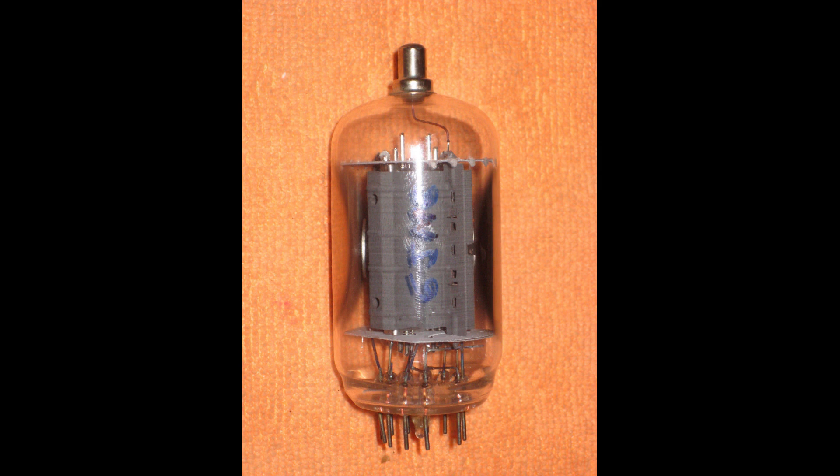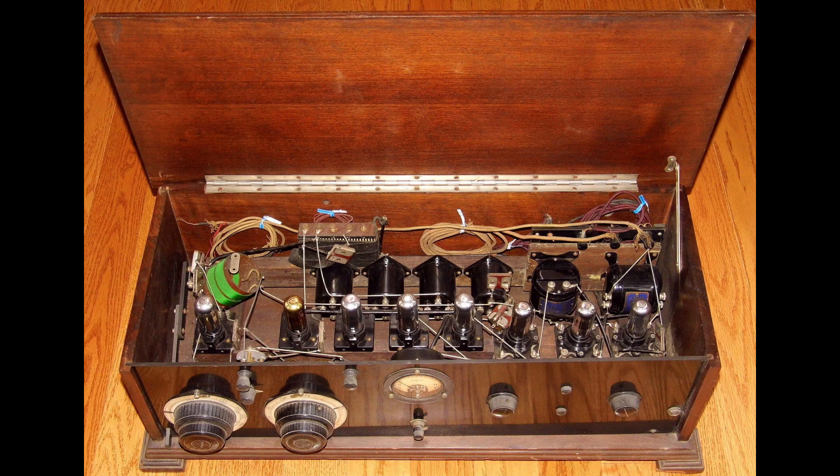When a radio signal is applied to the diode, it controls the flow of electrons between the cathode and anode. This is because the radio signal creates a voltage difference between the two electrodes. By controlling the flow of electrons, the diode can amplify the radio signal. More complex vacuum tube radios use multiple tubes to perform different tasks, such as amplifying the radio signal, tuning to different stations, and converting the radio signal into sound waves.